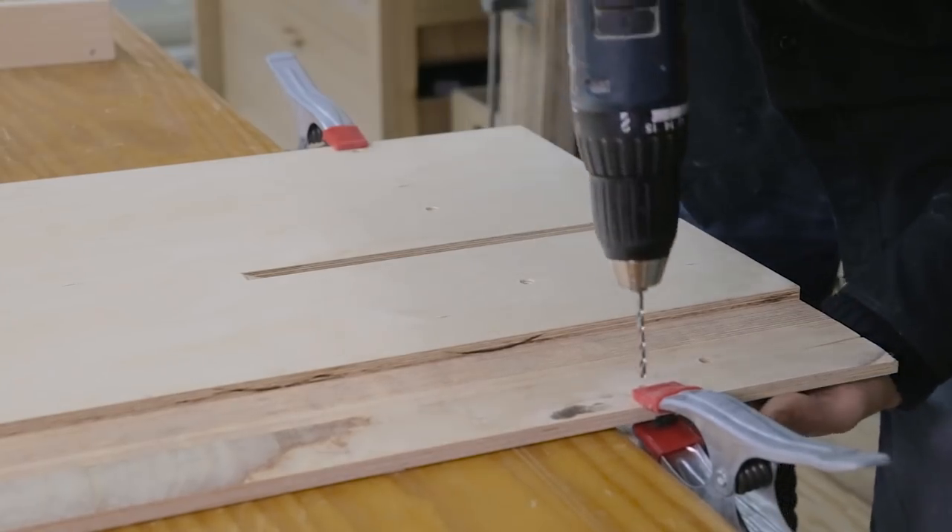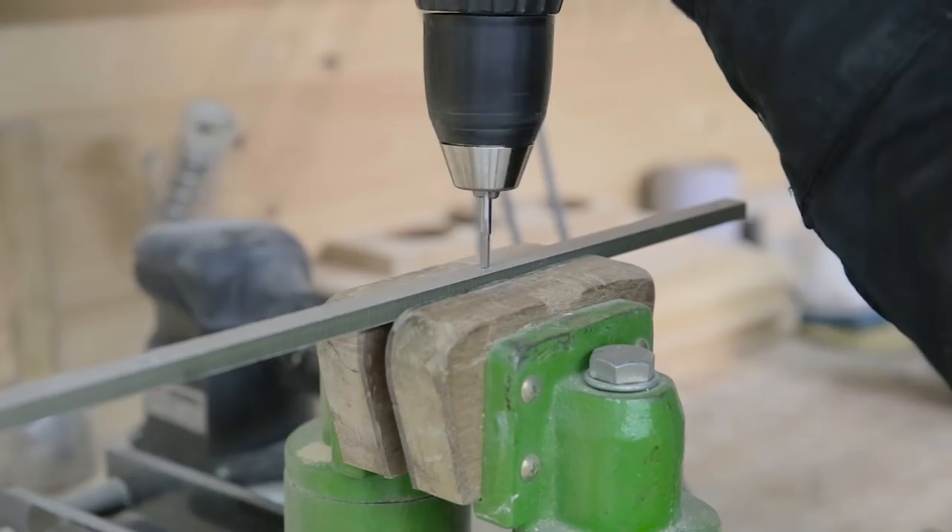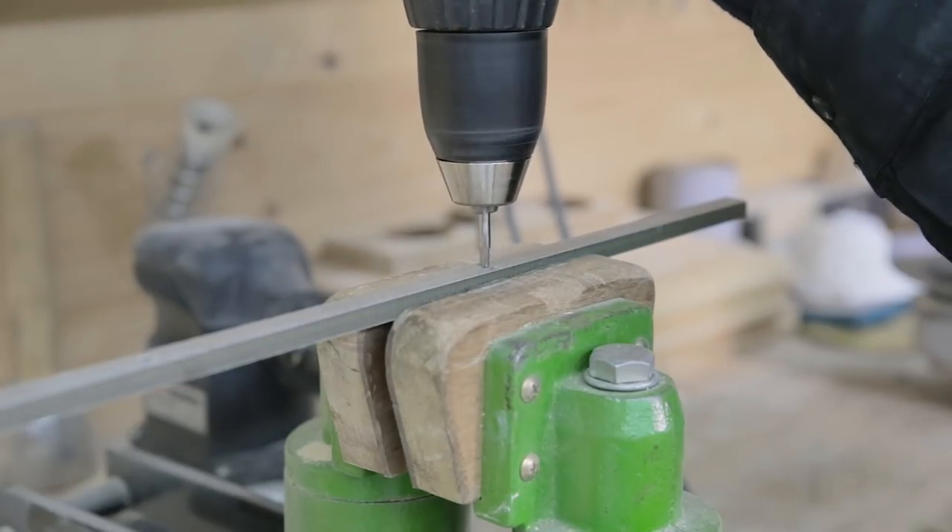I use the same holes to mark the HPL itself. I drill it with a bit that is half a millimeter smaller than the diameter of the screws and thread the hole with a tap.